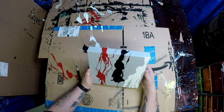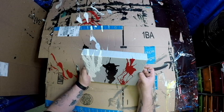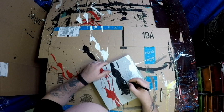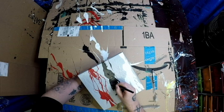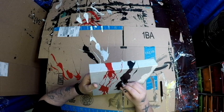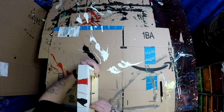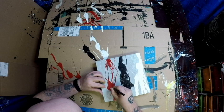Once it all dried up and looked good, I figured out which orientation made the most sense. I just pressed the crayon up there to give me a place to cut, and I cut a much smaller hole than the diameter of the crayon. I sped this part up because it's not that exciting, but then we must penetrate the canvas with the crayon.